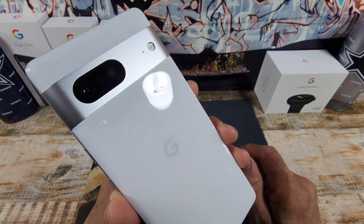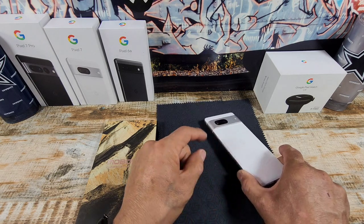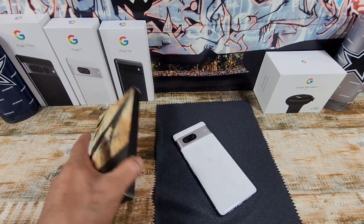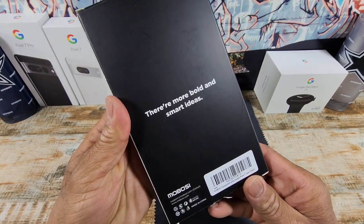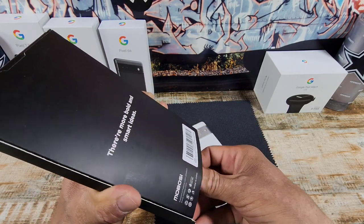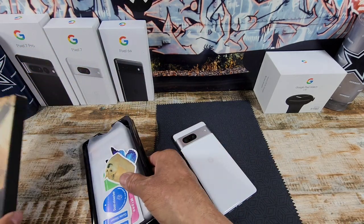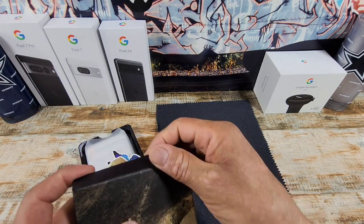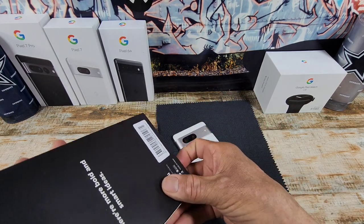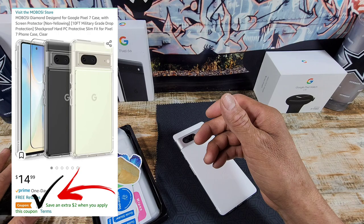This is one beauty of a device — my recently unboxed Google Pixel 7 Snow. But I'm not going to take it out unless I have protection for my investment. So I'm going to unbox what's inside. It was $14.99 for both products, and there was actually a $2 coupon that I used, so I ended up paying $12.99.